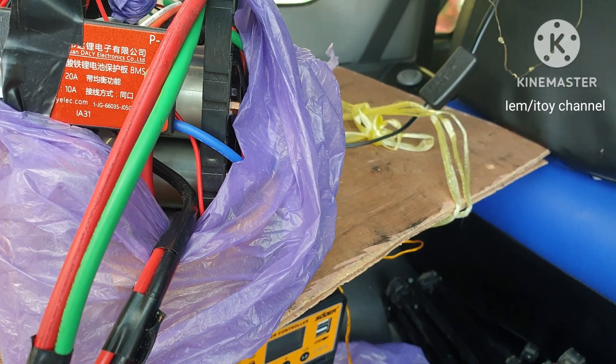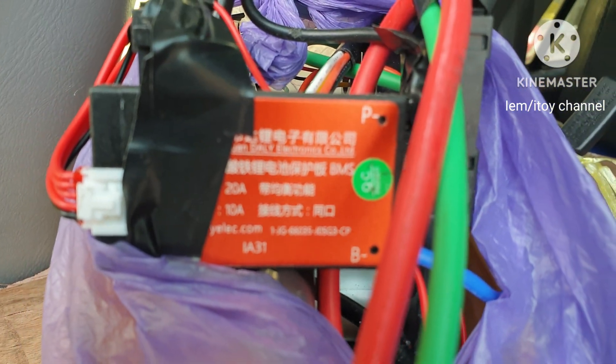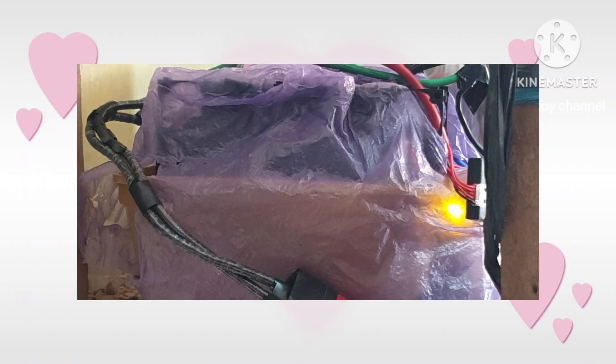Let's see what happens when the battery reaches 10 volts. Lighting a bulb, the battery started to drain until the BMS cuts it off at 10 volts. This balancer's light turns off also.